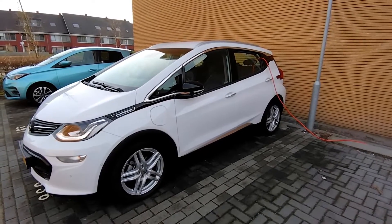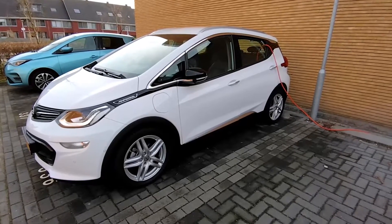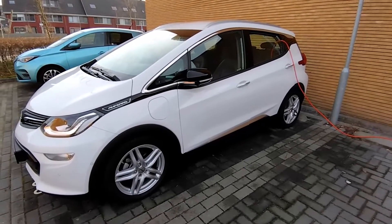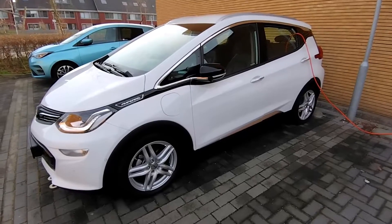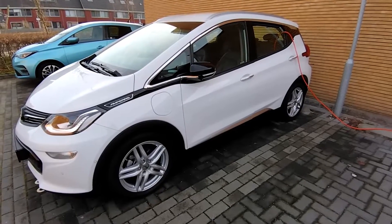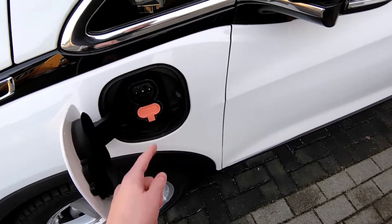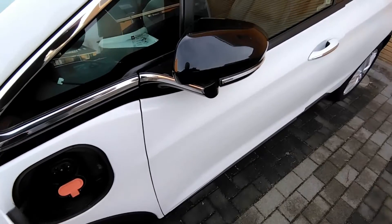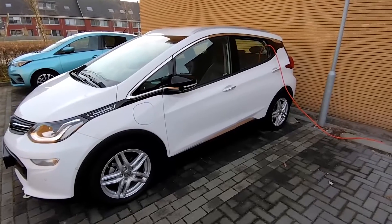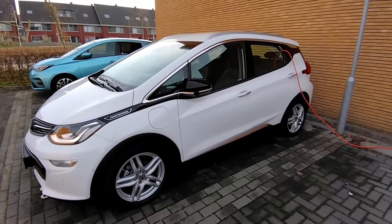In this video I will show you how you can take electricity from any electric car into your house. Most electric cars do not support bi-directional charging, and this 2019 Chevrolet Bolt EV — or Opel Ampere as it's called in Europe — is exactly the same. You can only do Type 2 charging and fast charging, but there's no socket to get all this power into your house, for example if there's a power outage. I'll show you how to use this electric car as a backup power source.